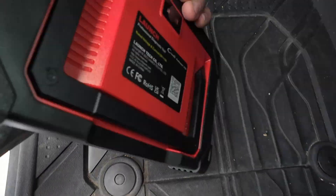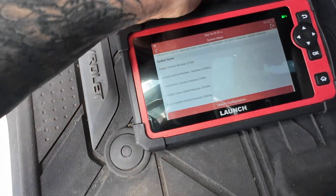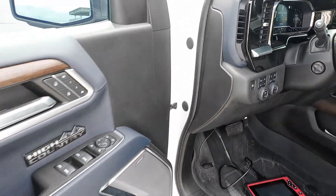This is the Launch Elite scan tool. It's well priced for people that are in a shop or in a garage that needs something that can do all the relearns on these 3.0 Duramax diesels.